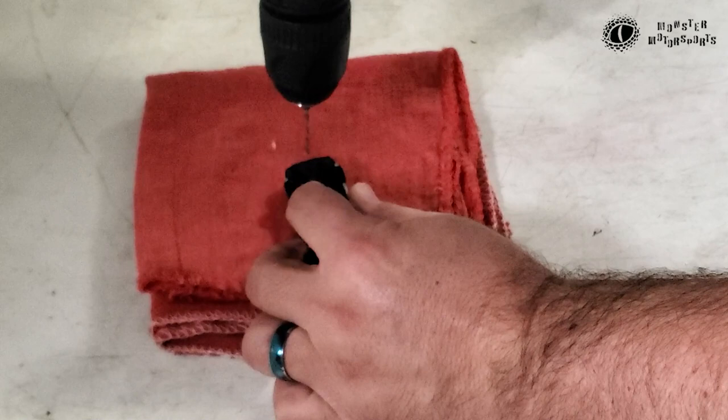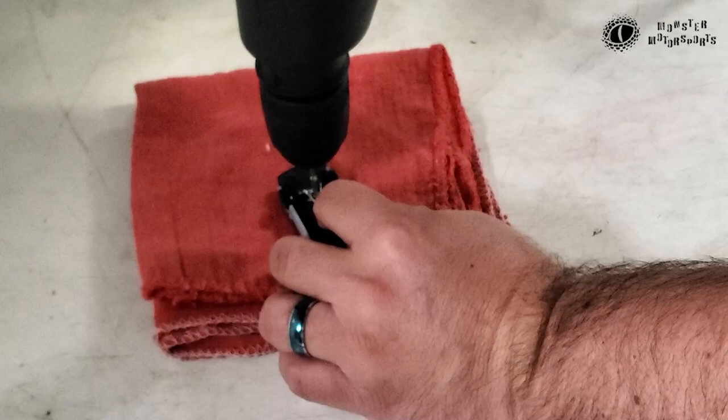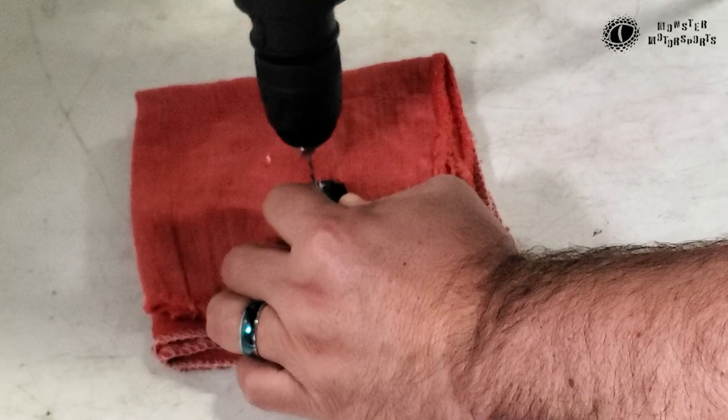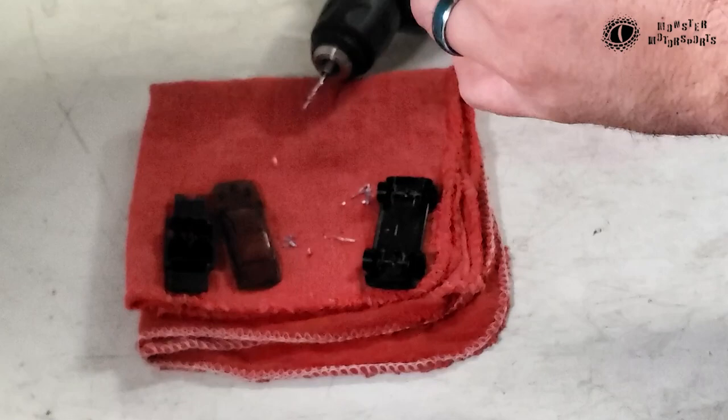Here I'm taking the 5/64-inch bit again and drilling down into that post to make sure I've got enough depth for my 2-56 hex head screws. The length of my hex head screws is one eighth of an inch. After I drill both of those out, just double-checking them — nice little hole right there.